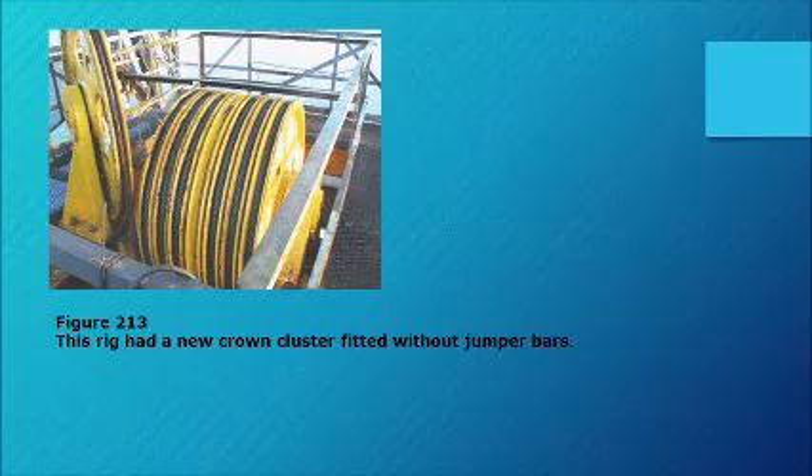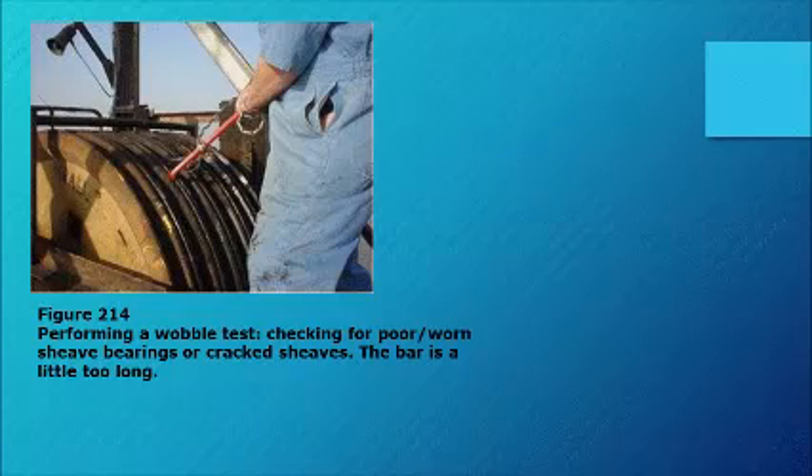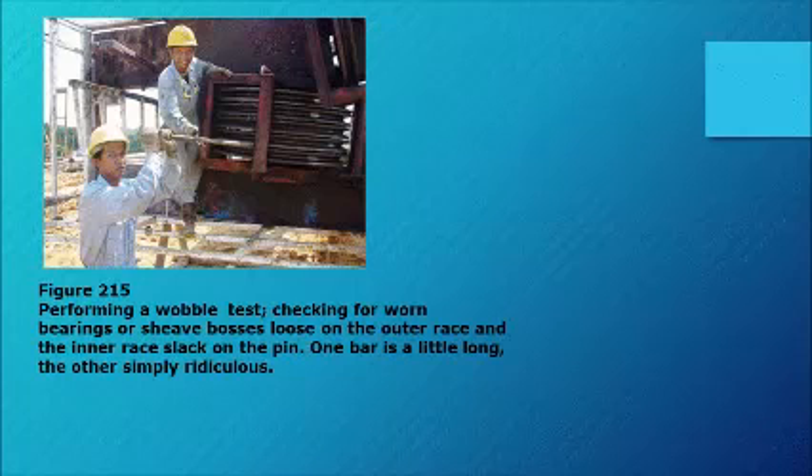Figure 213: this rig had a new crown cluster fitted without jumper bars. Figure 214: performing a wobble test checking for poor worn sheave bearings or cracked sheaves — the bar is a little too long. Figure 215: performing a wobble test checking for worn bearings or sheave bosses loose on the outer race and the inner race slack on the pin — one bar is a little long, the other simply ridiculous.